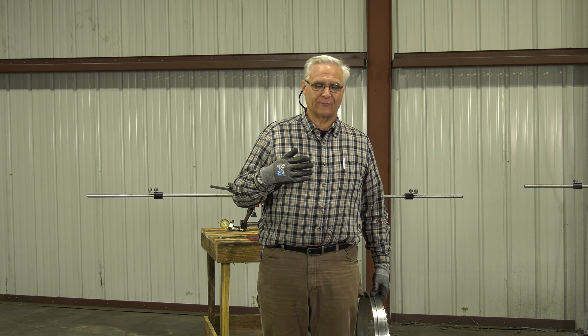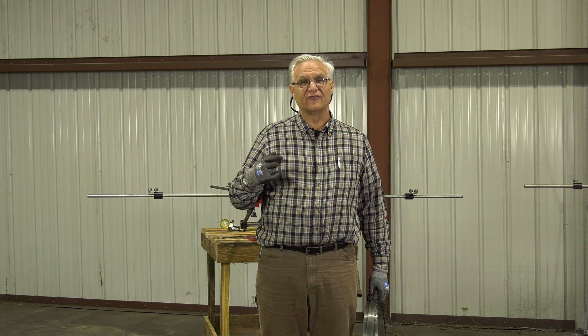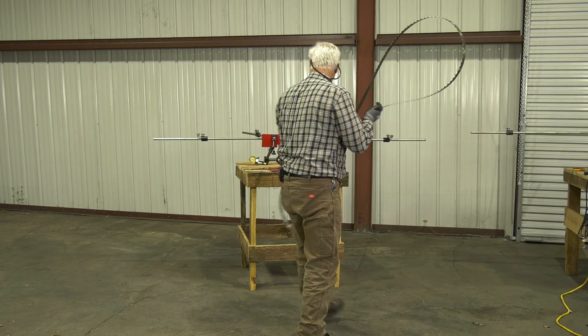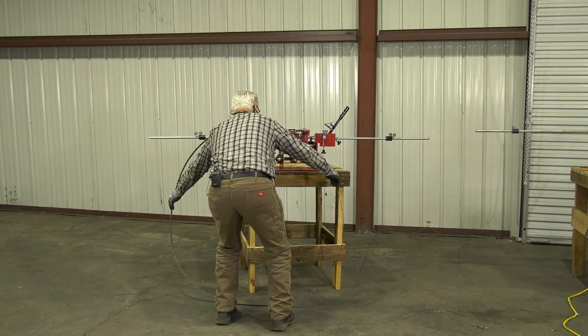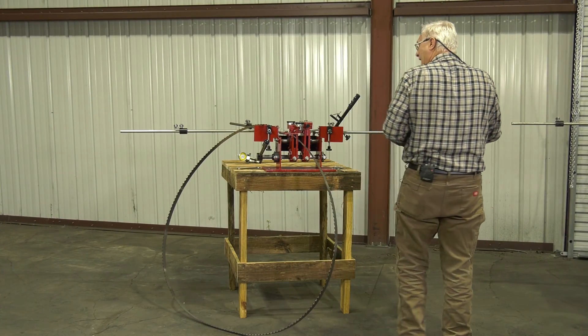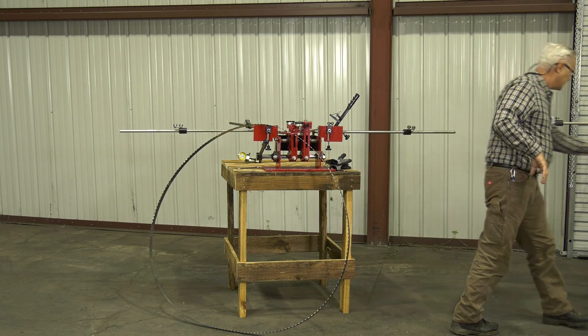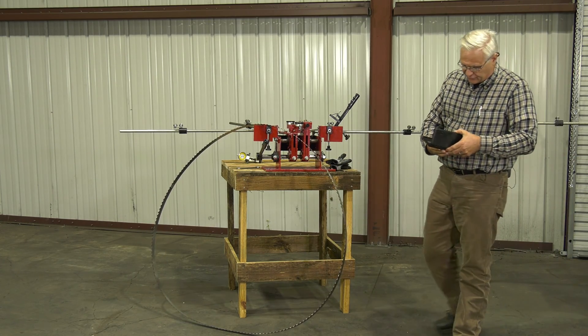What you may be surprised to find out: number one, set is very critical. That won't surprise you. But what might surprise you is it may not be quite as critical as you think. I want to start by showing you what a thousandth is, or what a few thousandths are. So we'll need to get my dial calipers out here.